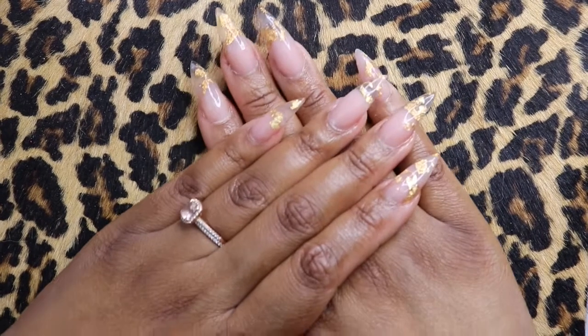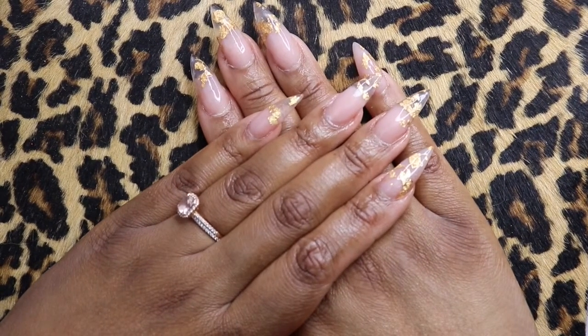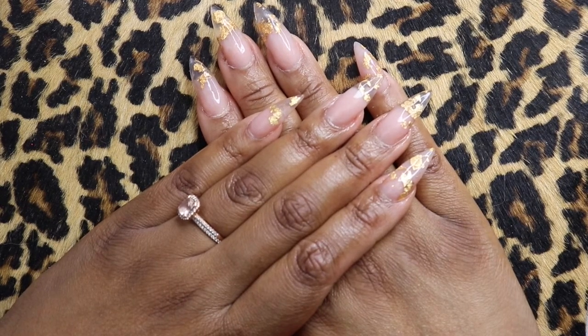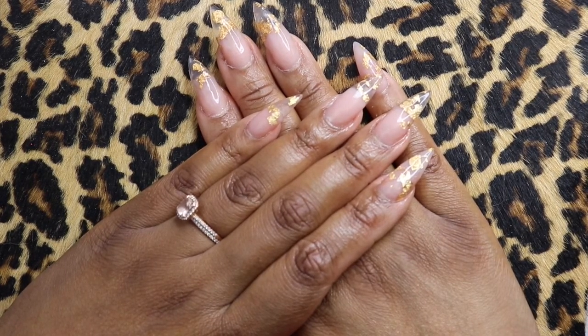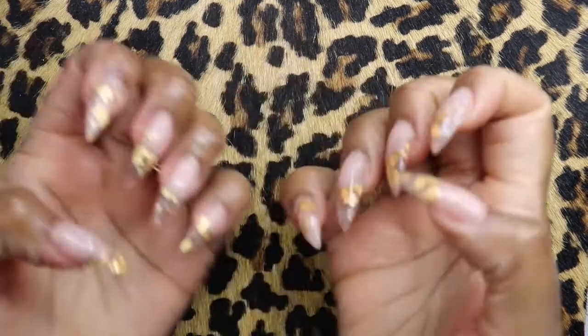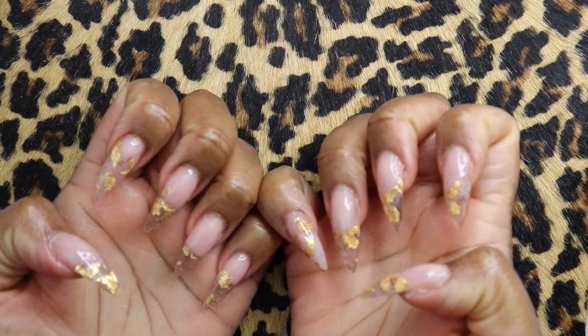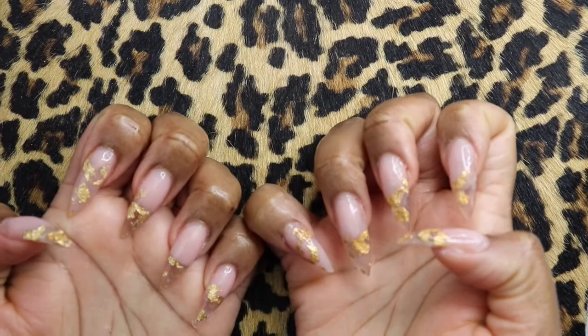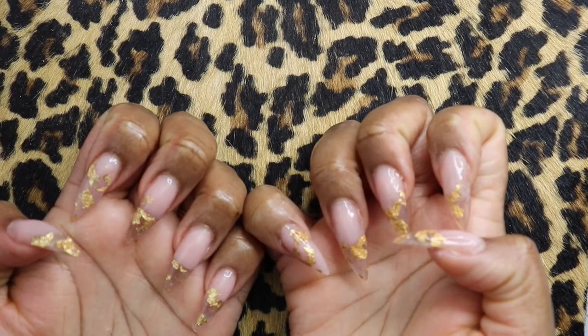Bam! Look at that — looks so good. Oh my goodness. This is the best nail job I've ever done. I can't believe I just started in April; this looks so professional. I'm so proud of myself, y'all. These look so good. I don't know how I'm going to top this — give me some ideas in the comments section.